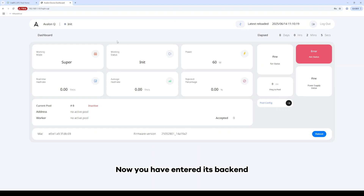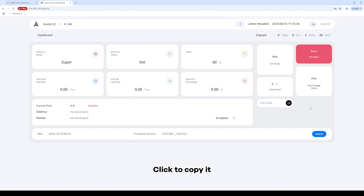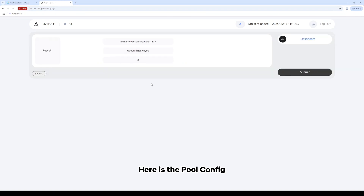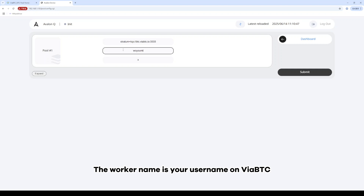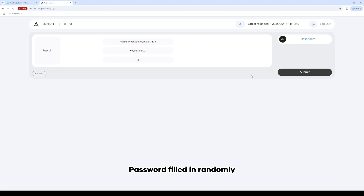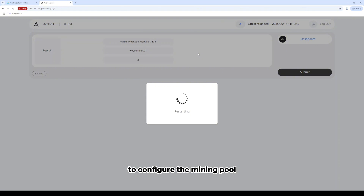I take ViaBTC as an example. After you log into your account, click the pool in the upper right corner and go to the dashboard. Select the coin you want — I take Bitcoin as an example. Here is the Bitcoin address; click to copy it. In pool config, paste the address we just copied here. The worker name is your username on ViaBTC. If you have multiple devices, you can add a dot and then input your device number, sequence, or IP address. Password filled in randomly. Then click submit. The mining machine will restart to configure the mining pool.